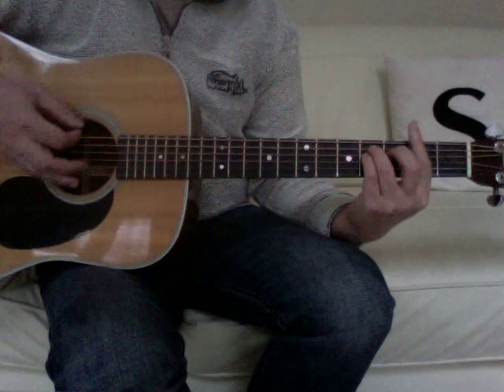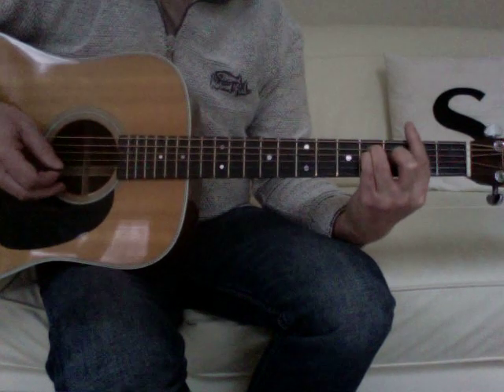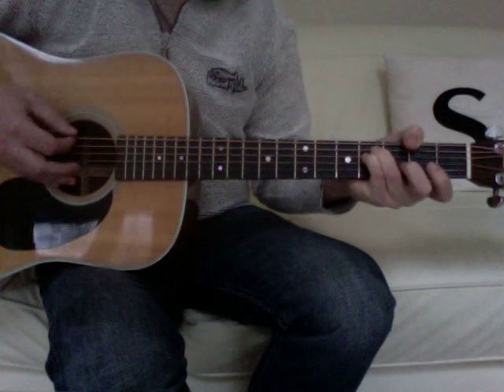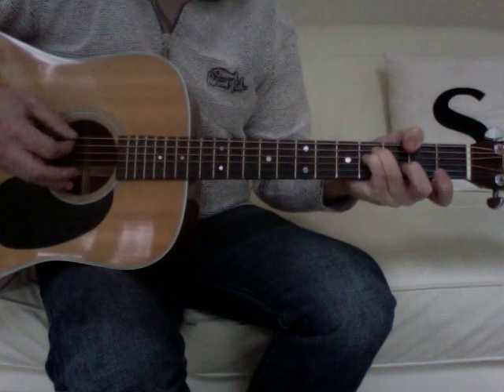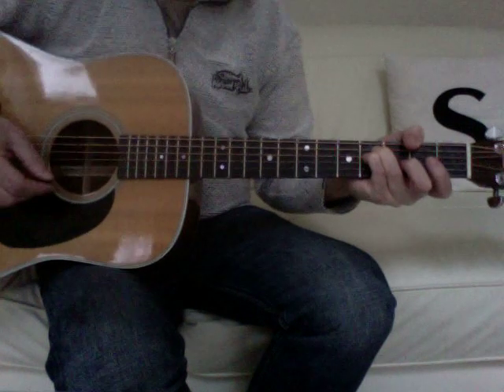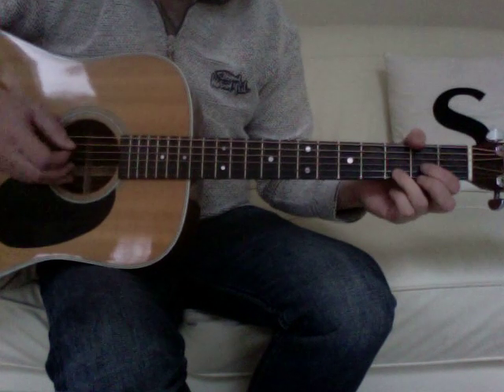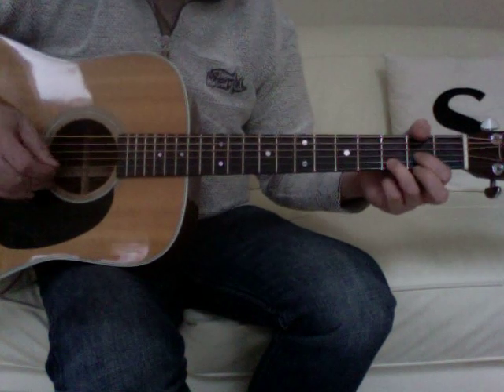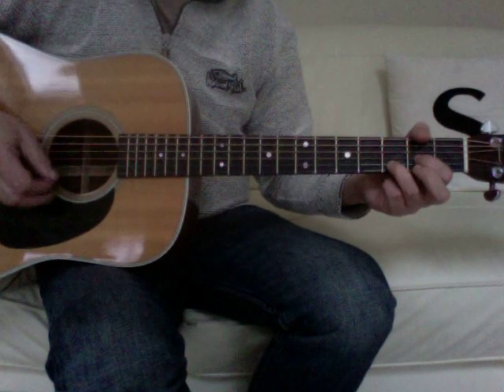Same for the E chord. For F sharp minor, I'm using a full bar. When you watch Bruce playing it live, he's hooking his thumb over to catch that second fret on the sixth string — whichever is more convenient for you. And then for D, I'm not playing the first string; I'm letting my third finger rest against it just to make sure I don't accidentally catch it.